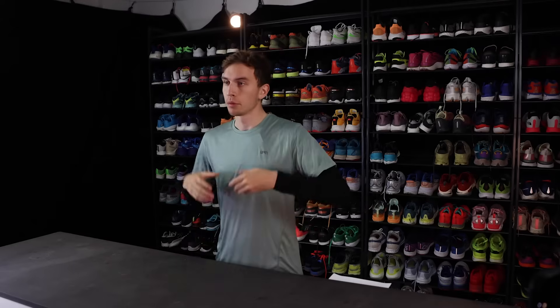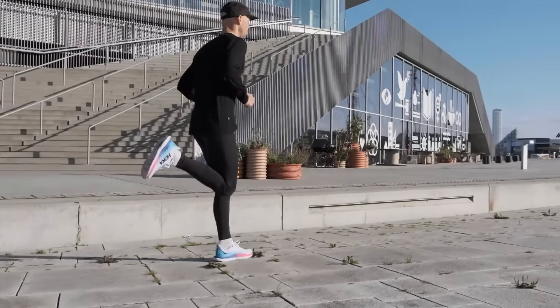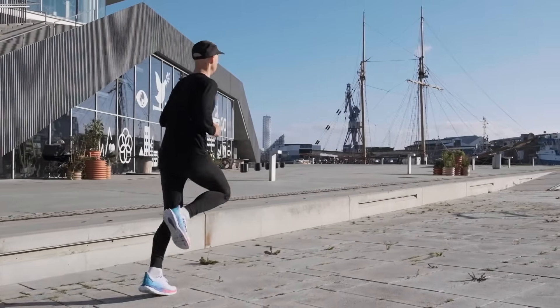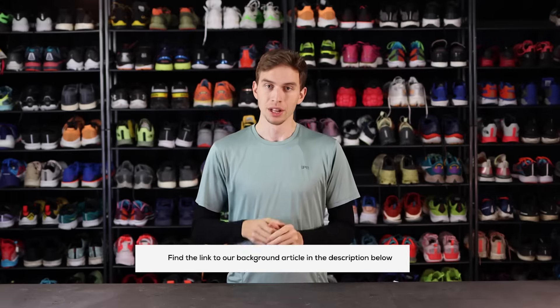Now say we lock out your ankle joint by placing you in a stability shoe. What essentially happens is that if you don't allow your ankle to pronate, we haven't actually decreased the amount of force that travels up through your biomechanical chain. All we've done is lock out your ankle joint, shifting the load from your ankle to your knee and potentially to your hip and so on, creating a higher load further up the chain. This is of course very oversimplified — there's a link to a background article in the description below if you want to explore further.